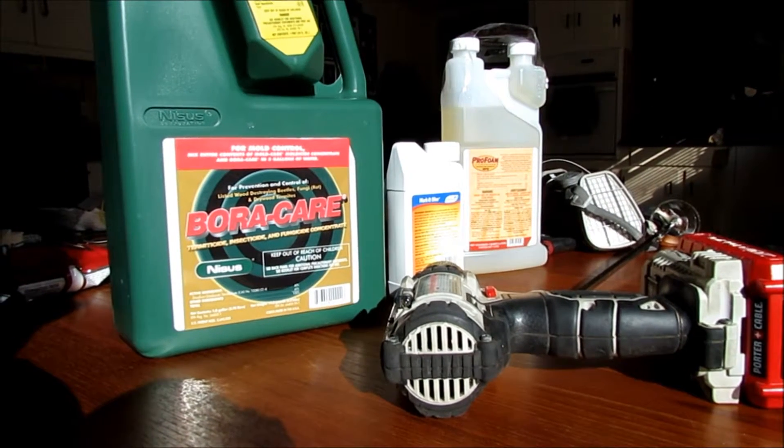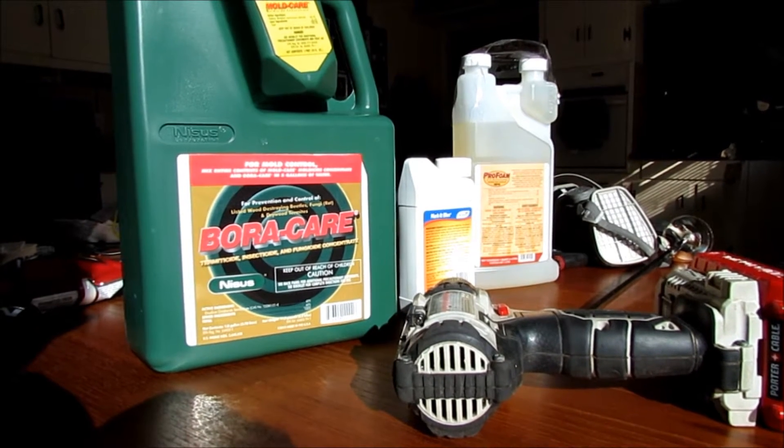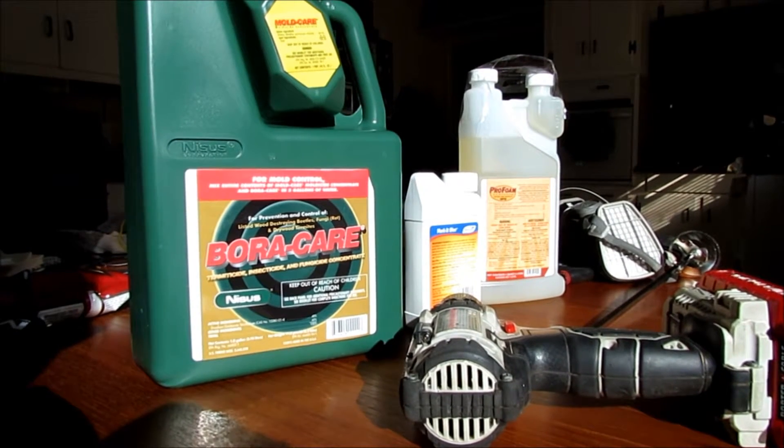This product's a little bit different. It's designed to go directly onto wood itself and protect it, and it can also be applied to brick and masonry and concrete, which can prevent termites from actually building tunnels over that to get to the wood.